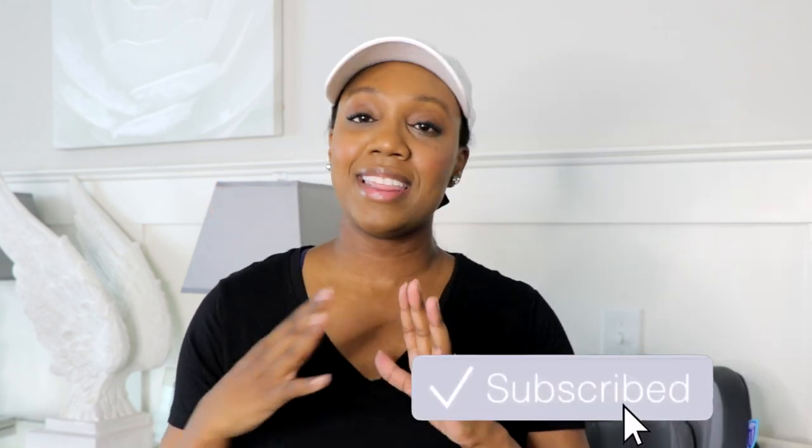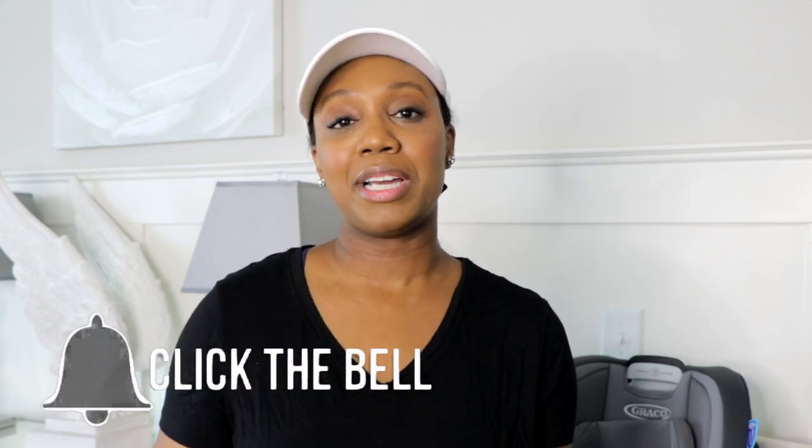Hi guys, welcome back to my channel. Thanks so much for watching. Today we're going to be discussing the newest Graco Slim Fit 3 car seat — it's a three-in-one. Huge shout out to Graco for sponsoring this video. We've purchased so many Graco products in the past and we're a huge fan. My name is Angel — if you're new here, be sure to subscribe and hit the notification bell.